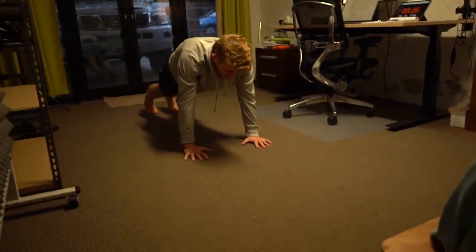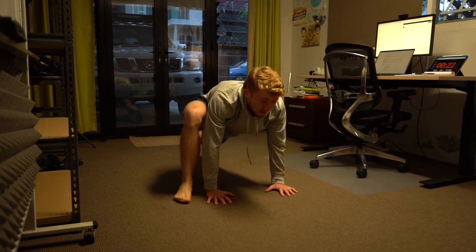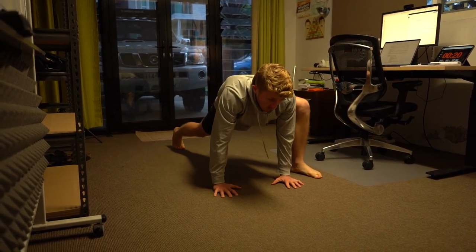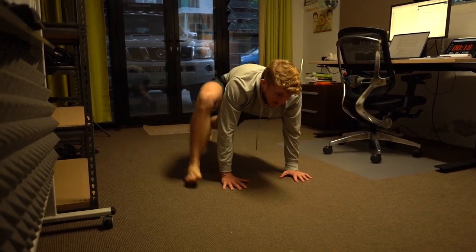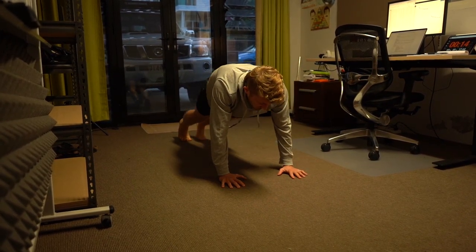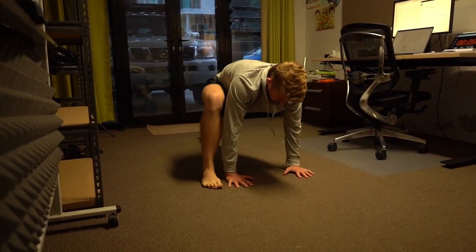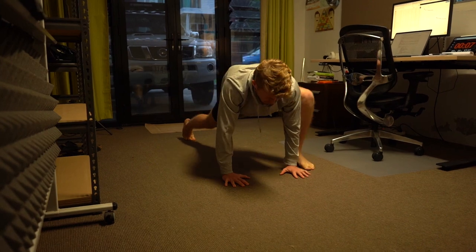Now we have mountain climbers — in a plank position, one leg up, back, up, back. Going nice and calm for this first iteration — we treat the first round as our warm-up round.